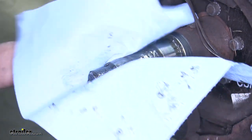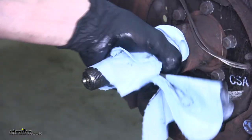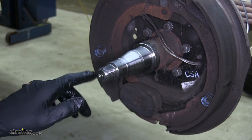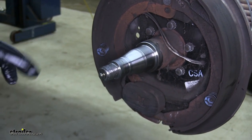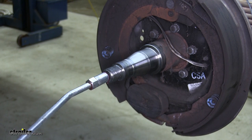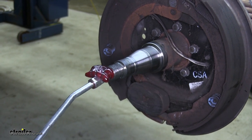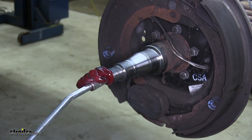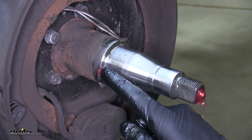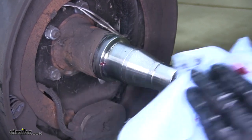Now we'll wipe off all the grease from our spindle and inspect it for any damage such as burring, hot spots, nicks, or wear patterns. Since our particular axle is an easy lube axle, by having this Zerk fitting here, we're going to flush out all the old grease from inside of it. Using our grease gun, we'll stick it onto the fitting and pump it full of grease until we get clean grease coming out of the spindle. You can see we flushed out the old grease — when we have fresh new grease coming out of the port, we wipe that off so we know we don't have any contaminants inside our axle.